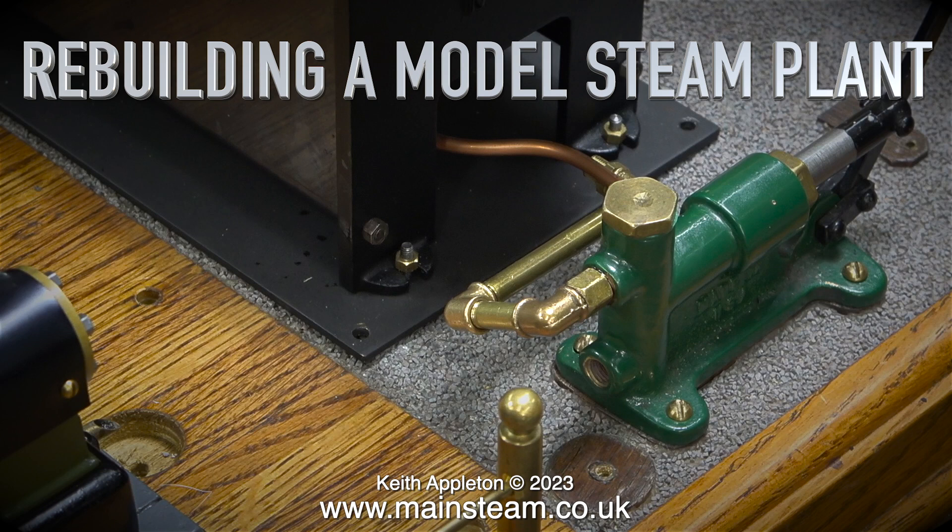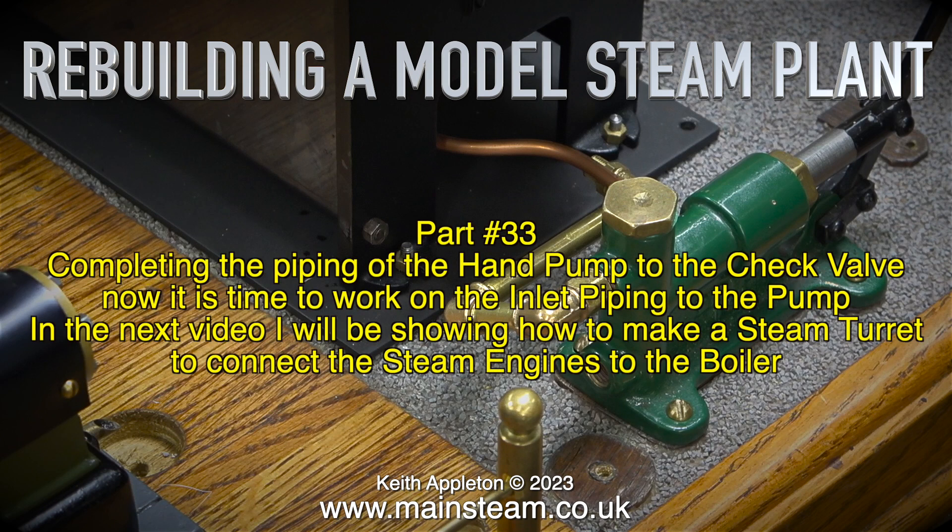Rebuilding a model steam plant. This is part 33, completing the piping of the hand pump to the check valve. Now it is time to work on the inlet piping to the pump. In the next video I'll be showing how to make a steam turret to connect the steam engines to the boiler.